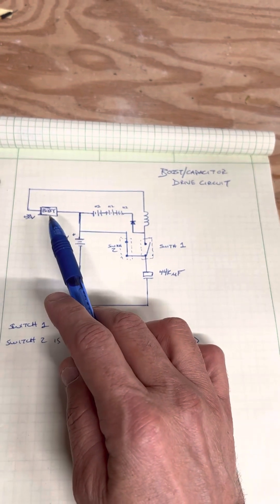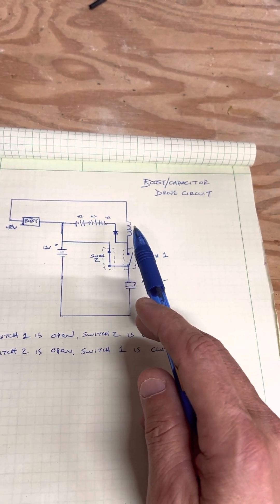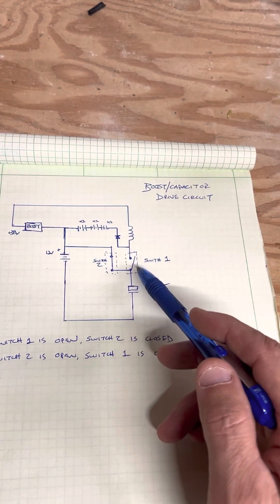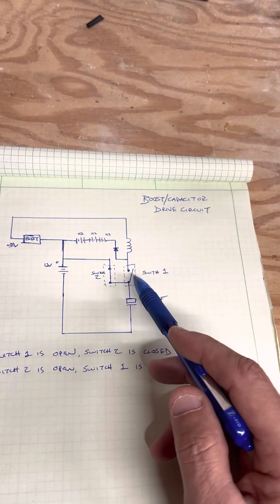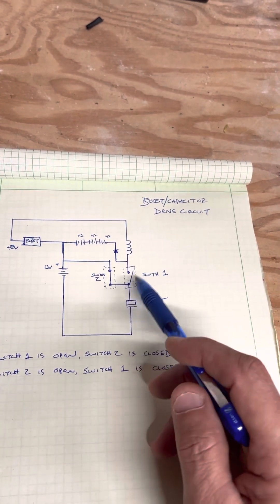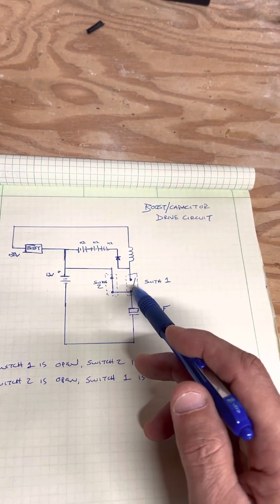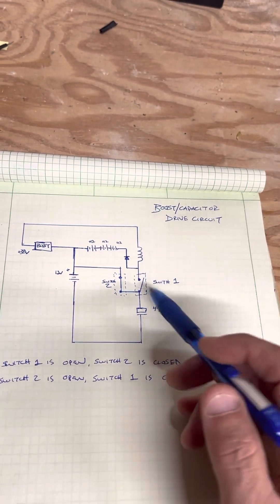That 12V battery feeds into a boost converter bringing it up to about 38 volts, and that's feeding the coil of the pulse motor — in this case I'm actually using my old Newman motor. What comes out of the coil then goes to a switch: I've got an SSR, and there's a second switch. These work opposite — when switch one is on, switch two is off, and vice versa. When switch one is closed it allows power to come through the coil and fill the capacitor.